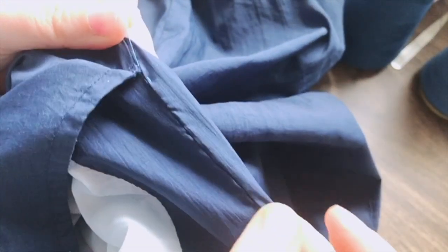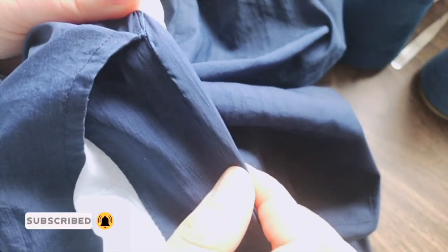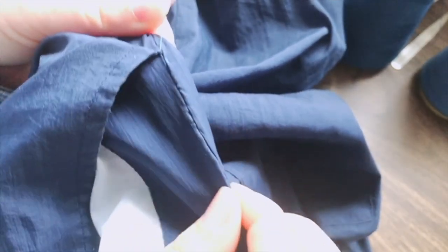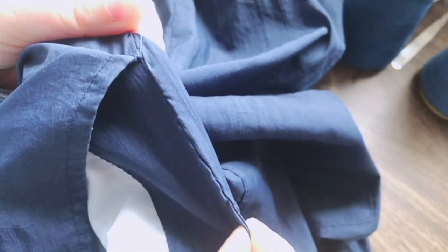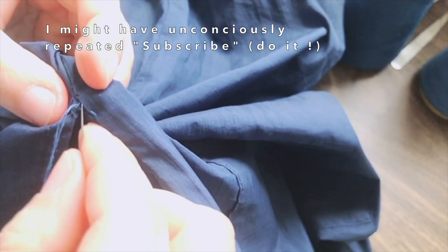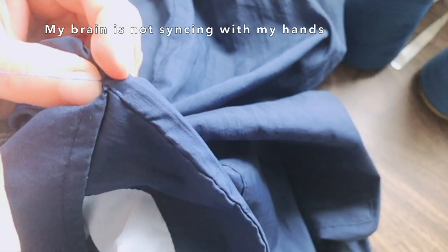I've got my pants fixed and it's like new again. Follow me for more experiments, learning, and documentation about my journey in sewing. Or if you'd like to join me, I would love that. Just keep on trying and keep learning — everything will get better. I will see you around soon. Don't forget to like and subscribe to my channel.